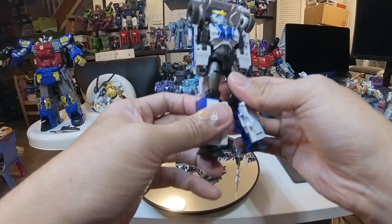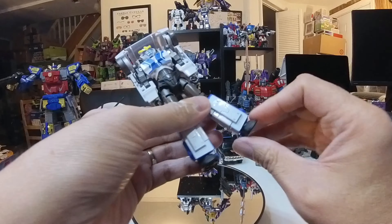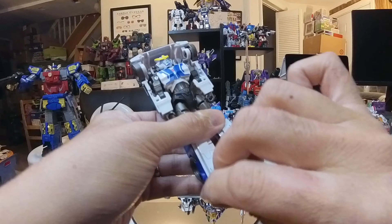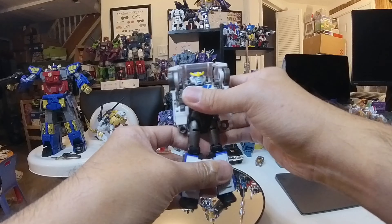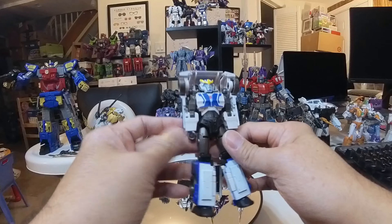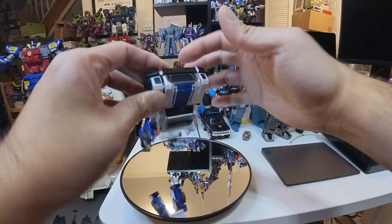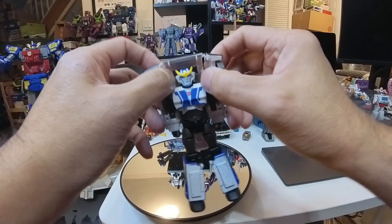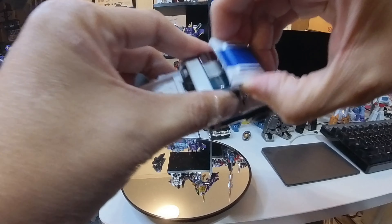From here let's fold these to the inside and that's basically going to complete the leg transformation. With the way the legs are made, just like with the Elita One, you can't have a small ankle tilt — it's pretty wide and doesn't really work that well, so you've got to leave it like this and stand her up in a bit. We'll keep the arms apart and push the hood up like so, pushing it up this way.